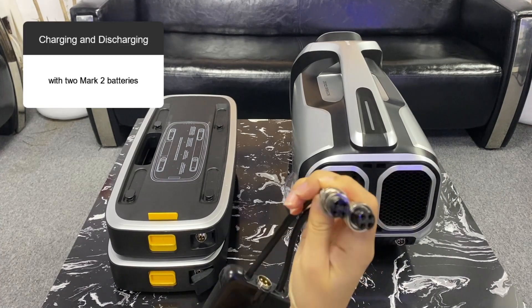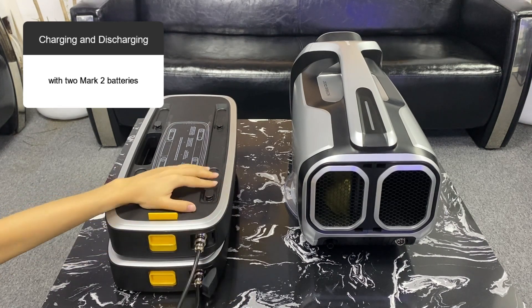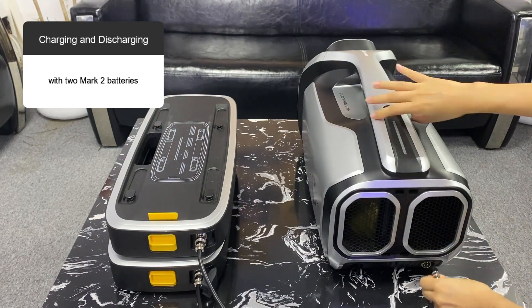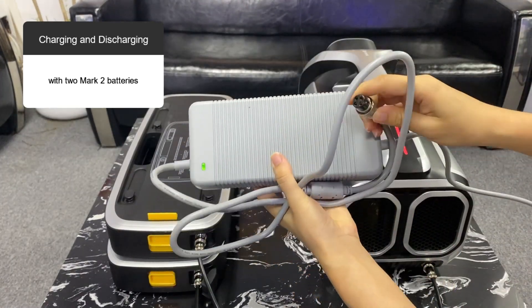With two Mark II batteries, plug the two short cables of the power extension dock into the battery connectors. The long cable is connected to the air conditioner connector. At this point, the Mark II batteries are successfully connected to the air conditioner and the indicator light is red.